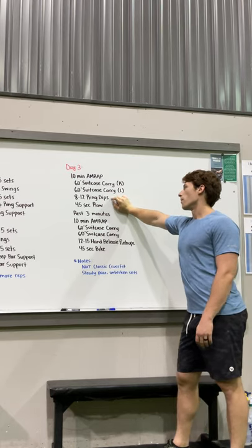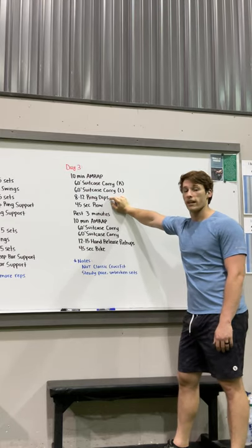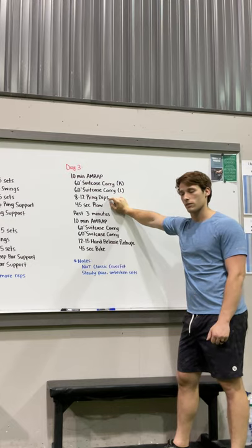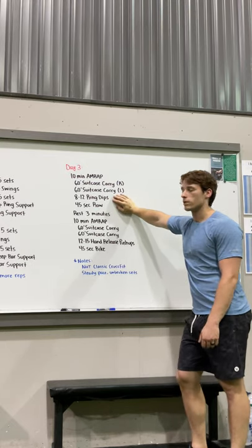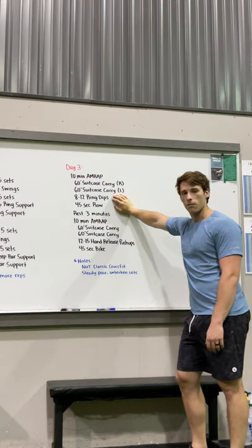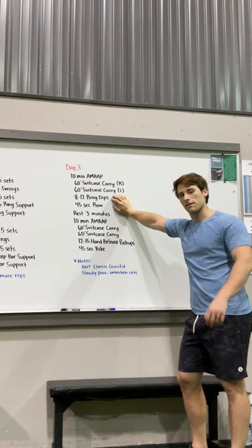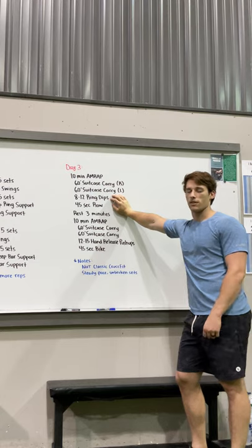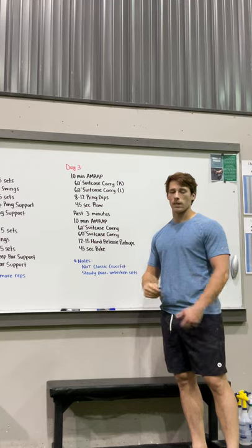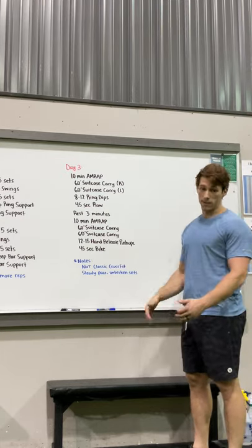The 8 to 12 rep range for ring dips doesn't mean you can vary it each round — it means you pick a number based on your skill level. For example, say you're going to do 11 every time — you do that every round. This is not an excuse to do fewer reps as you get tired. If you can't do 8 ring dips, get a band so you can hit 8 to 10 every single time.